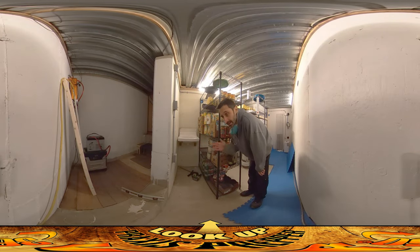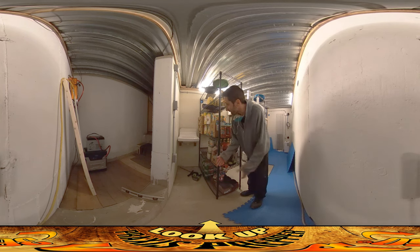Hey everybody, this is Praxis and I'm back at it again today here in the fallout shelter. It's snowing outside, so it's nice to be working inside. I got the sink in yesterday — it's only temporarily just sort of hung up there. It has that kind of hook device.